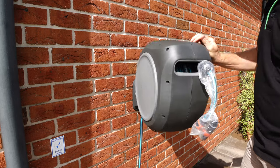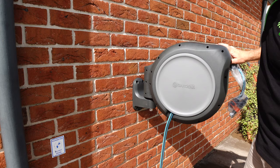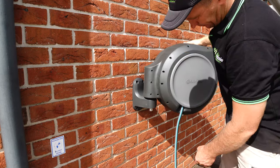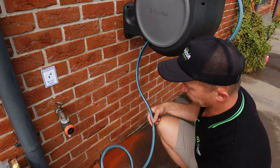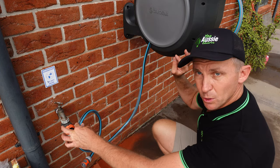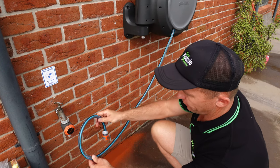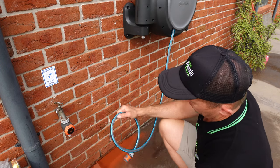Easy as that — tucks out of the way, fits nicely, secure, room for a padlock, and easily connects to the tap. We're just going to trim a little bit of this excess hose off because we don't need it all. I'll push it around to the side to get our furthest length and I reckon we're going to cut it about there.